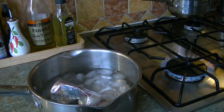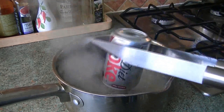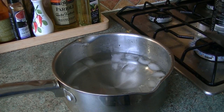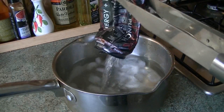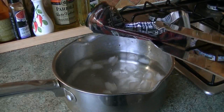Did you see that? Instantly crushed! The reason for this is the boiling water pushes all the air out of the can, and if you cool it down quickly, the water vapor condenses to form a vacuum inside.